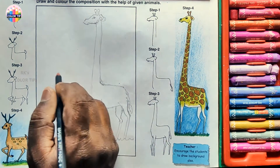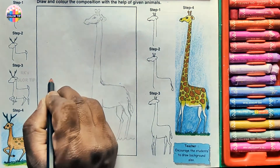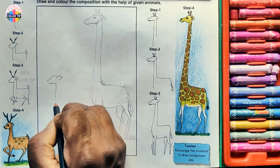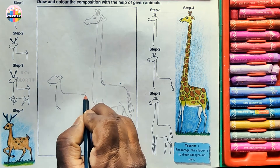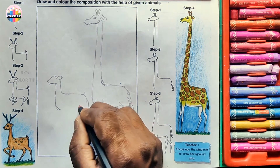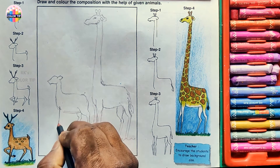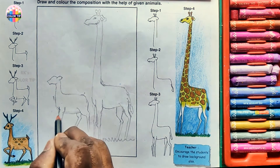Let's draw the deer in the background, but far from the giraffe. Follow the steps to do this — start with the head. Draw like a leaf for this ear. Draw the inside line like a triangle.